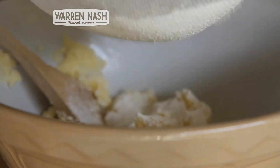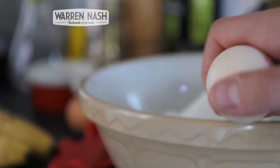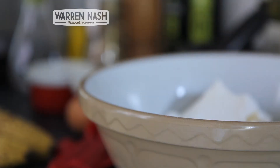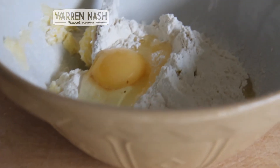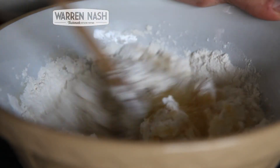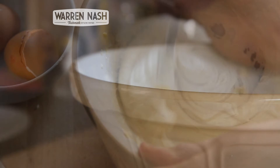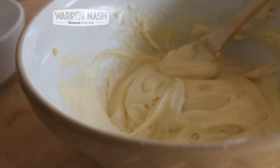You'll then need to sift your self-raising flour over the caster sugar and the butter. The next step is to crack in the two eggs into the mixing bowl. Now mix all of these ingredients together until they're all thoroughly combined. When you've got something that's nice and smooth like this, that is literally it and you've made your sponge mixture.